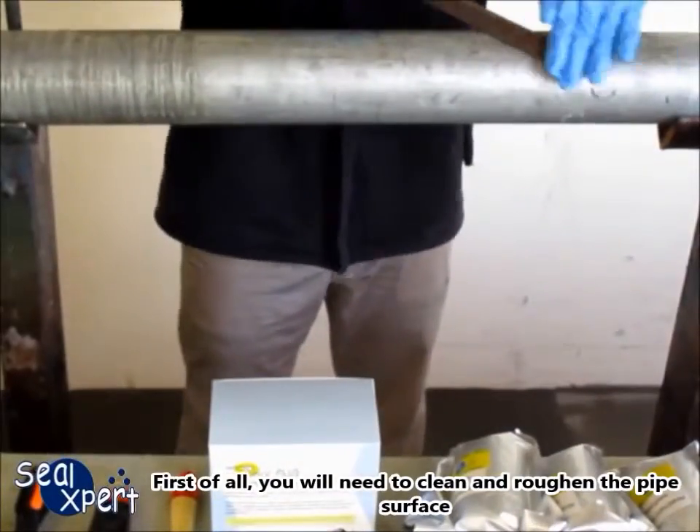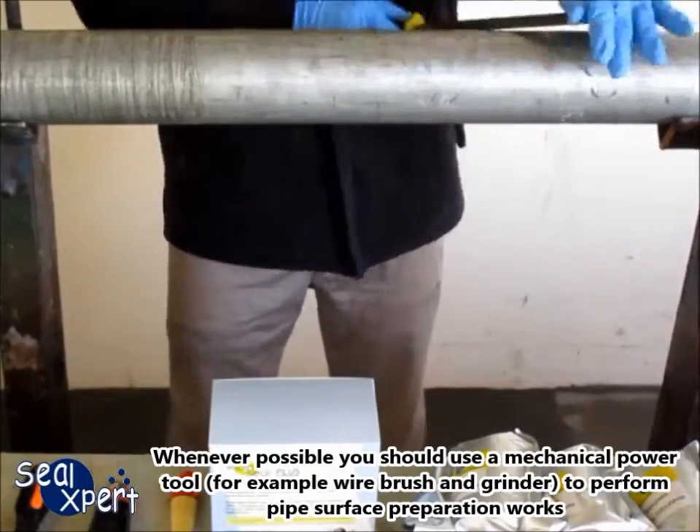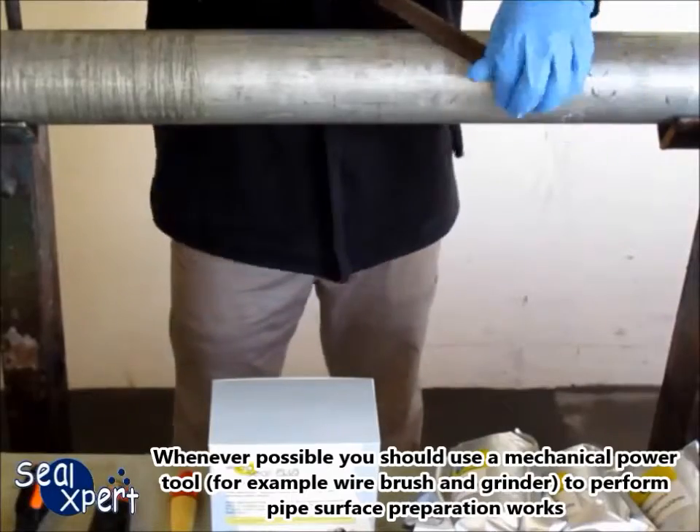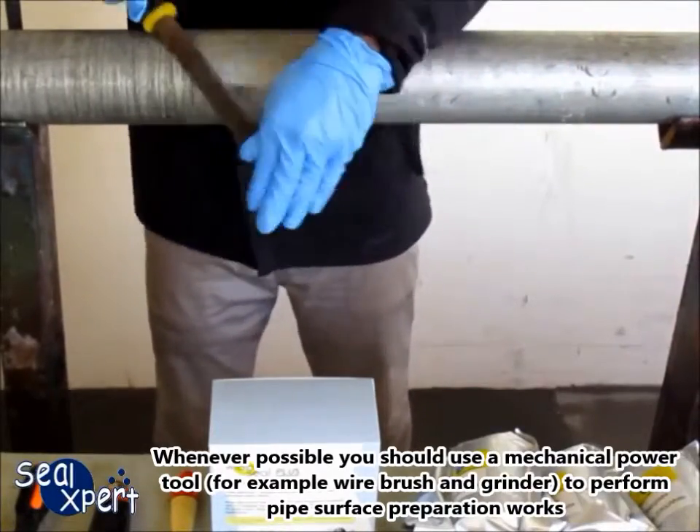First of all, you will need to clean and roughen the pipe surface. Whenever possible, you should use a mechanical power tool — for example, a wire brush and grinder — to perform pipe surface preparation works.